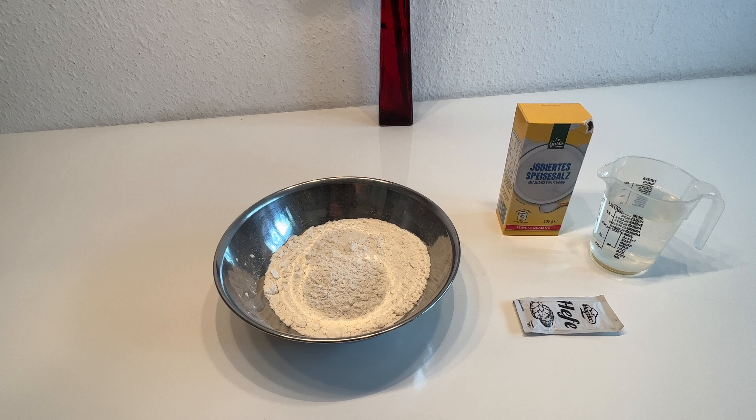Hallo und herzlich willkommen zum Tony Outdoor Gear. Im heutigen Video werde ich euch zeigen, wie man Brot ohne Strom backen tut. Bleibt dran, es geht gleich weiter nach dem Intro.